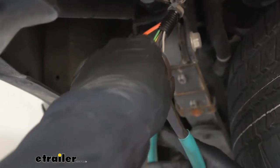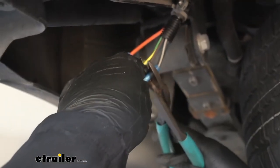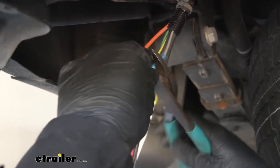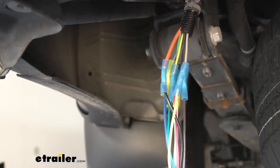The final wire we need to hook up is going to be the yellow wire on our pigtail to the gray wire on the vehicle's harness. This one is going to be used for the reverse lights.